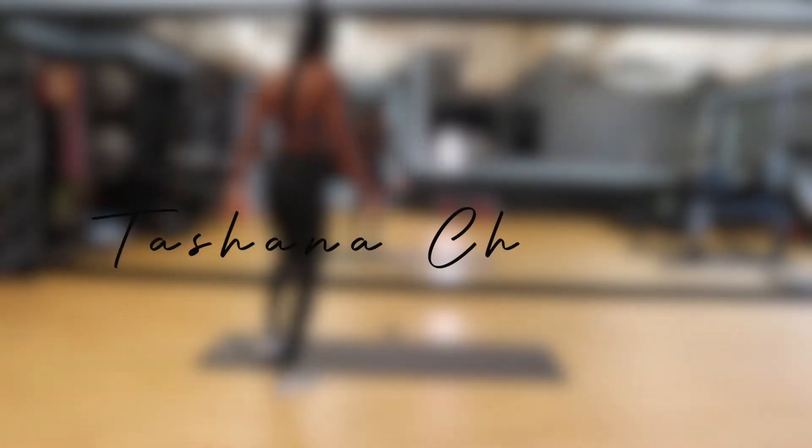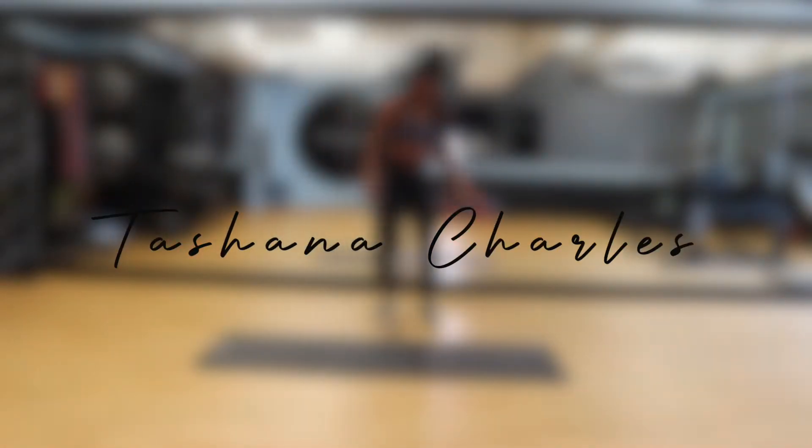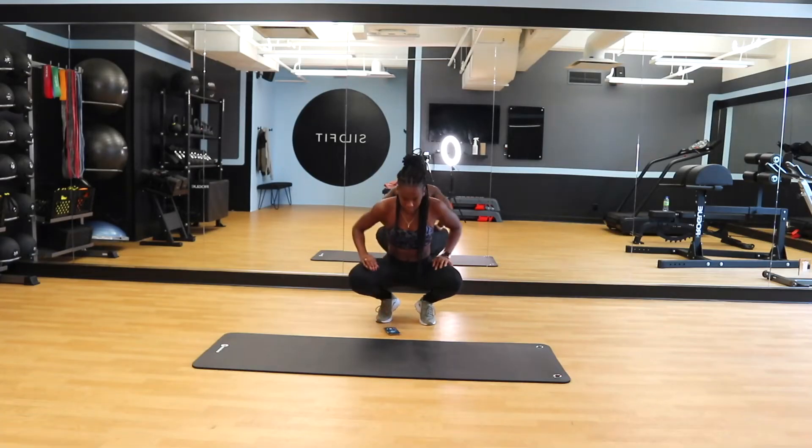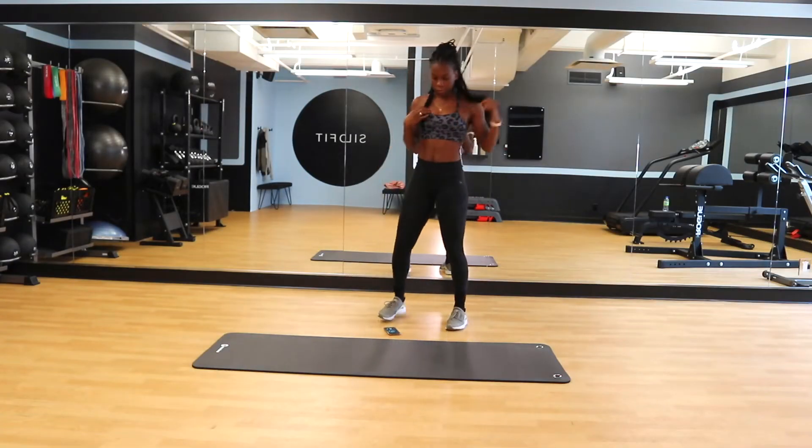What's up you guys and welcome back to another video. I am going to be showing you today my new glute warm-up and glute activation that I like to do on my glute day. So make sure to save this video for your next glute day.